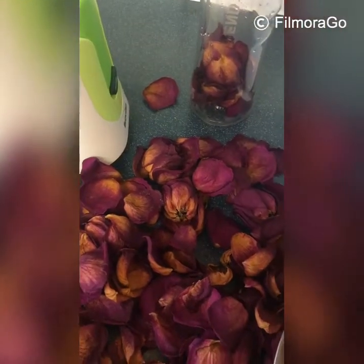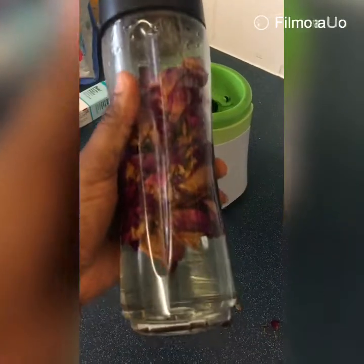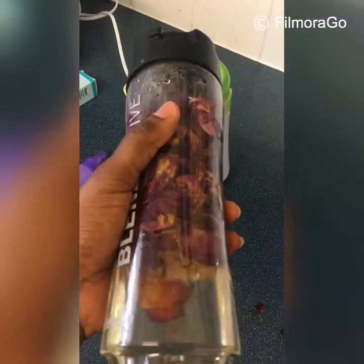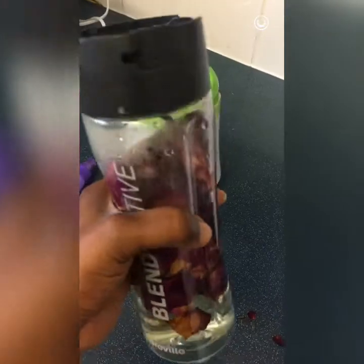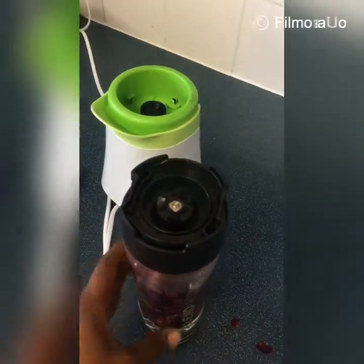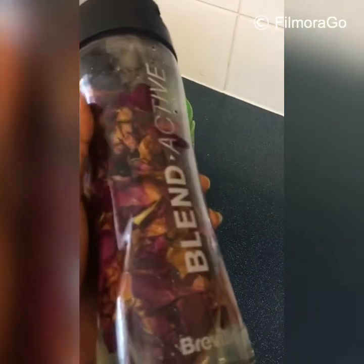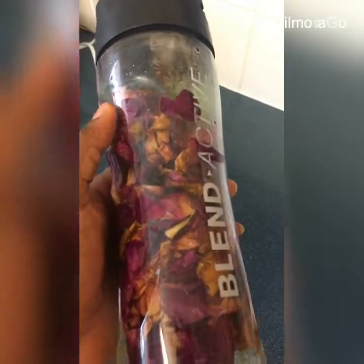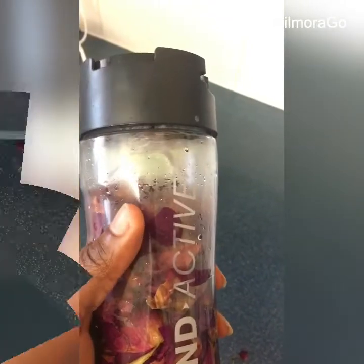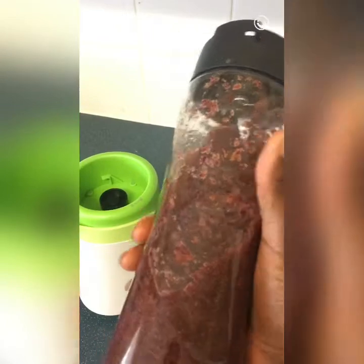I don't want you guys to hear the blender noise because it's going to be very loud, so I'll blend it off-camera and be right back. Hey guys, I've finished blending the rose water!